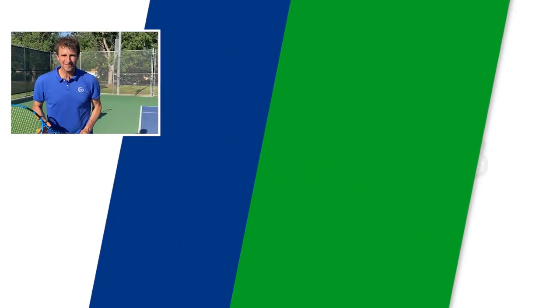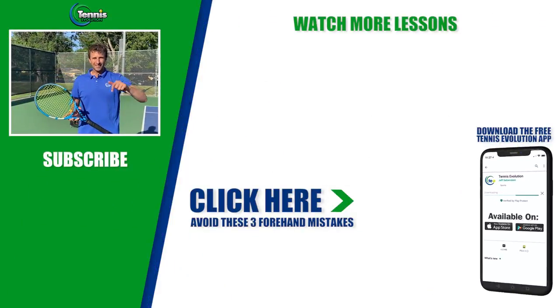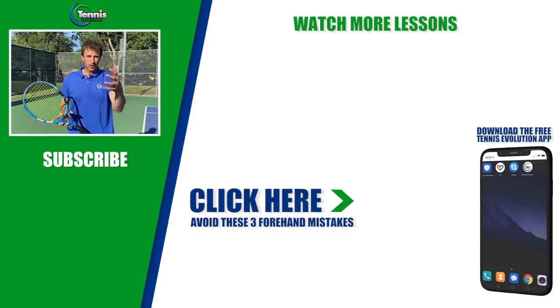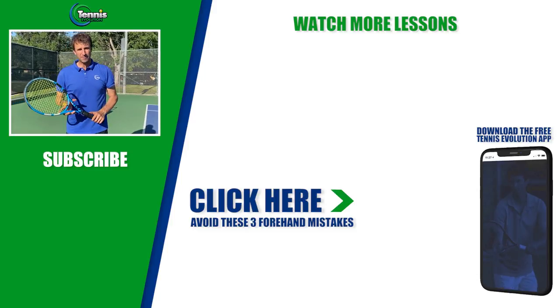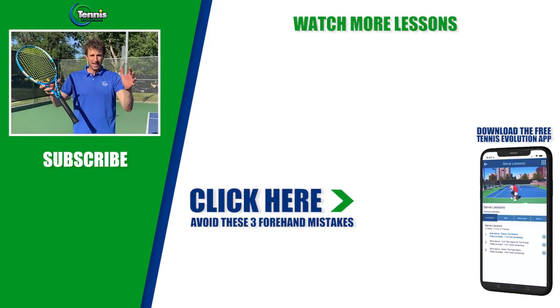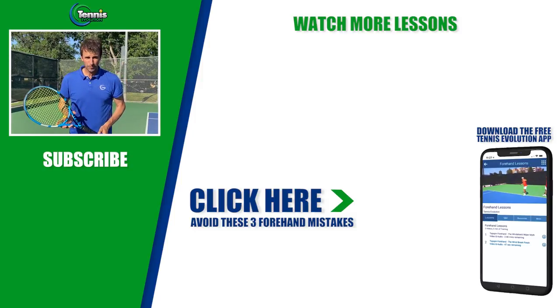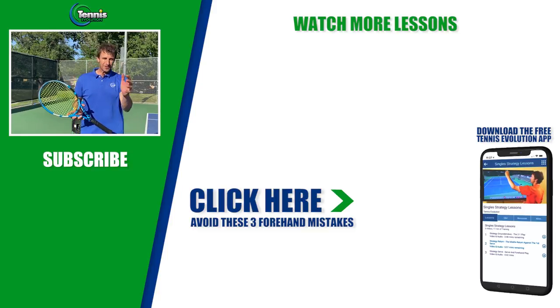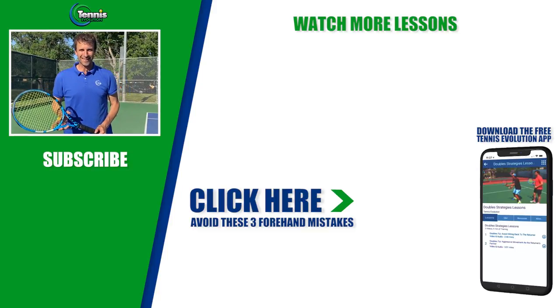I hope you got a lot of value out of this lesson today. Go ahead and click the link in the description below or somewhere in this video if you want to go deeper with me, improve your game, and take your game to the next level. I want to help you jump to the next level and transform your game — that's what I'm committed to doing. We will see you at the next lesson.